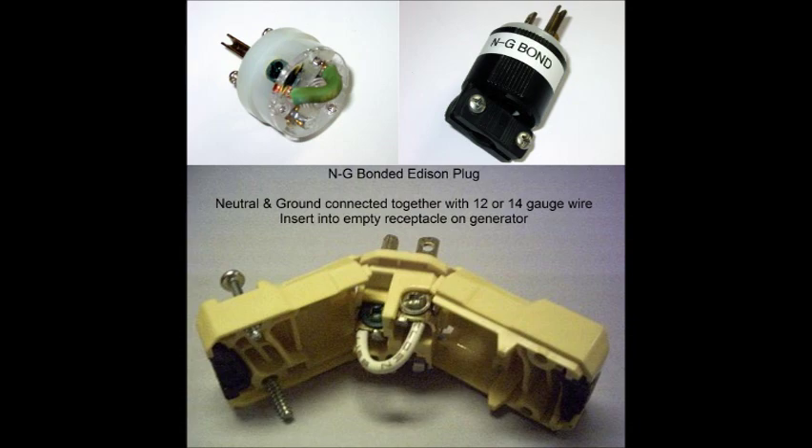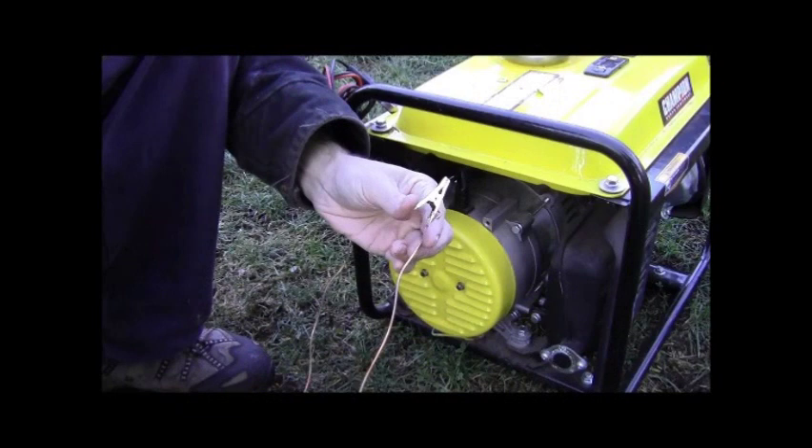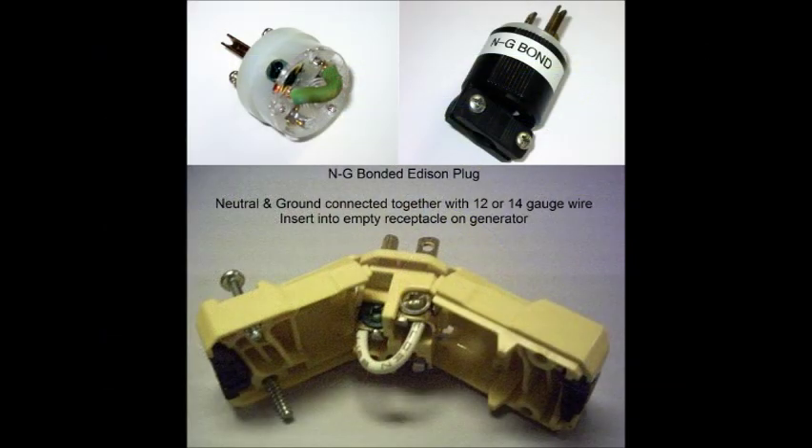To alleviate that problem, the main thing you have to do is either not switch the neutral, or do what's called the ground neutral bond plug. I'll show a picture of that here. All the ground neutral bond plug is, is basically you buy a replacement male connector, and then you connect with a 12 or 14 gauge wire - just a short section - connecting the neutral to the ground. You plug it into one of your empty outlets on your generator, and that will create a false ground neutral bond enough to power your gas furnace.